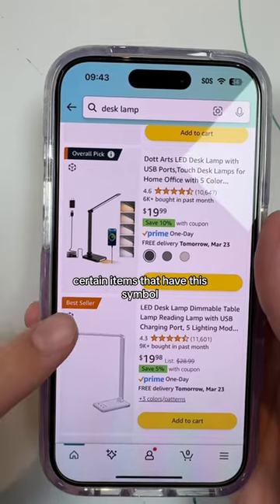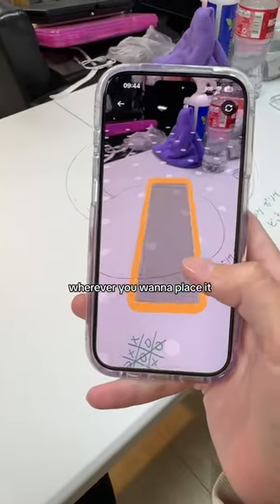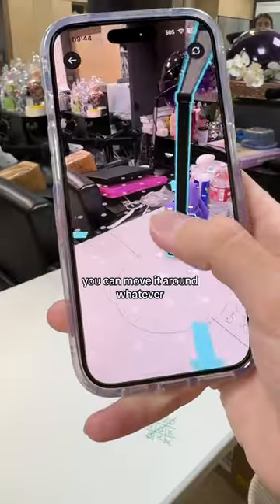You have Amazon. Certain items that have this symbol mean you can see them in your room. Wherever you want to place it, just tap. You move it around, whatever.